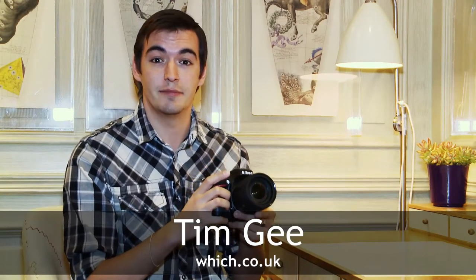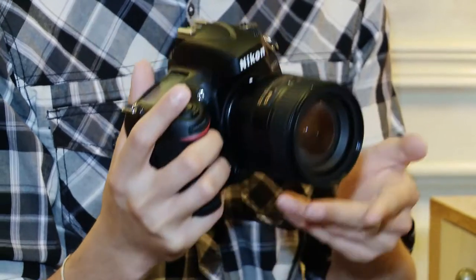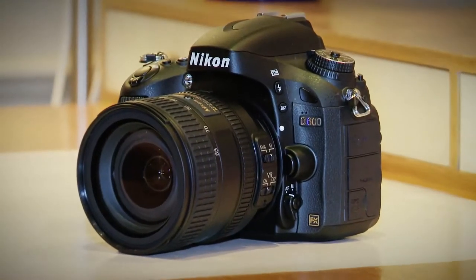We're here with the Nikon D600, a new addition to Nikon's camera range. It claims to be the smallest and lightest full frame digital SLR camera. The D600 is on the edge of the professional style camera range from Nikon and it includes some very impressive features that are found on some of the more expensive cameras.